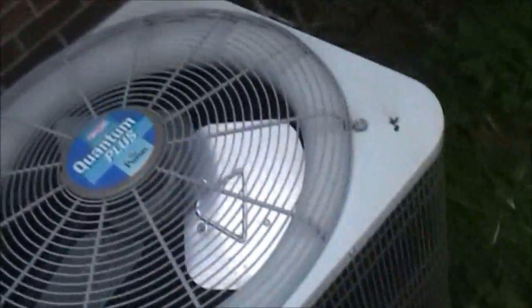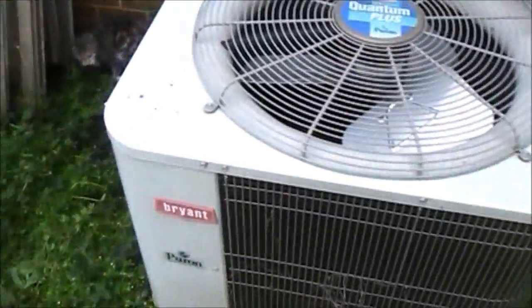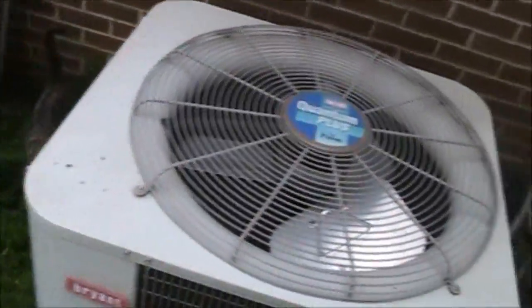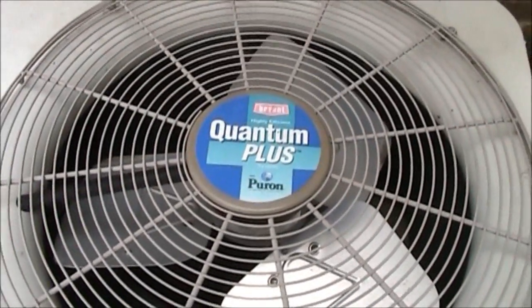Bryant — 2000 Bryant Quantum Plus heat pump, split system heat pump. Thank you for watching, hope you enjoyed the video. Over and out.